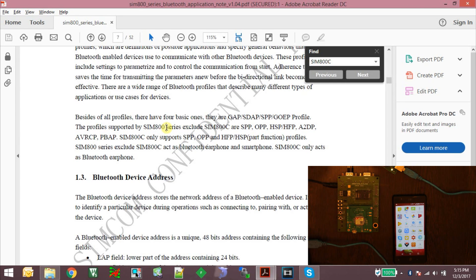The SIM800 series modules come with Bluetooth 3.0 and support a variety of Bluetooth profiles including SPP, OPP, HSP or HFP which is the headphone profile, and other profiles as well. The SIM800C module I am using right now only supports SPP, OPP, and HFP or HSP profiles. In this demo I am demonstrating the use of SPP and HFP protocols.